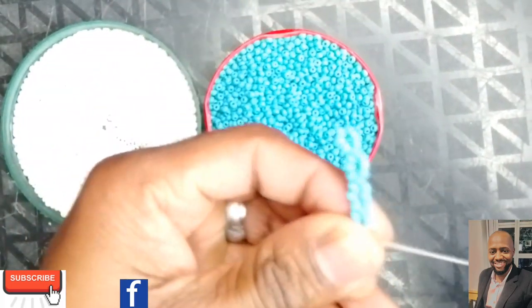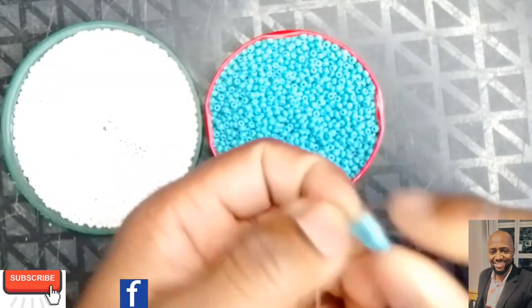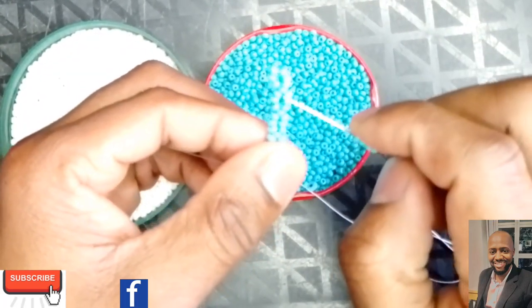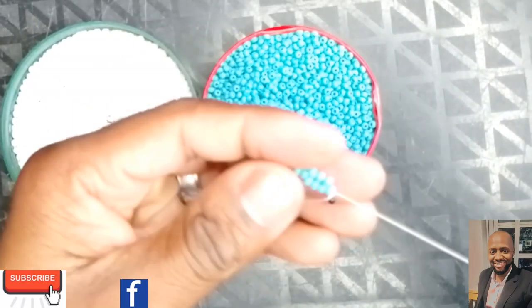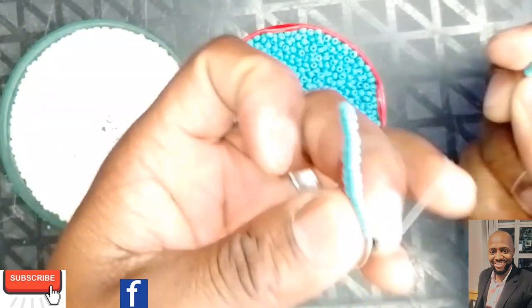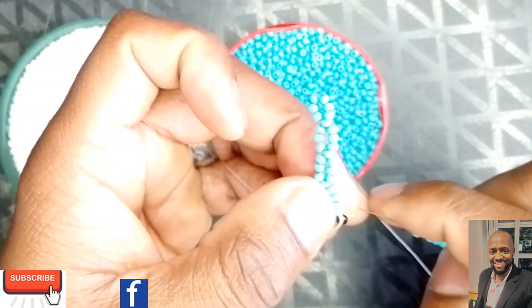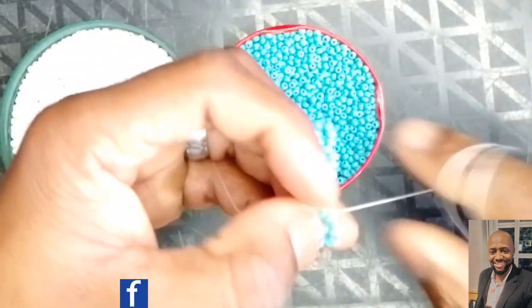Now turning — you need to pick up four blue beads. You pick up four on the edges all the time. When you started you turned with eight or six, but from now on every time you get to your sides you will pick up four beads. You've got the last three beads you picked — go into the middle bead of those three, like that. You don't count the bead you went into.